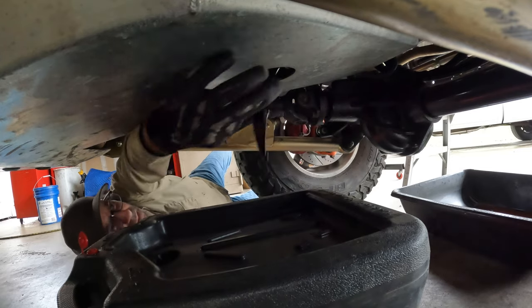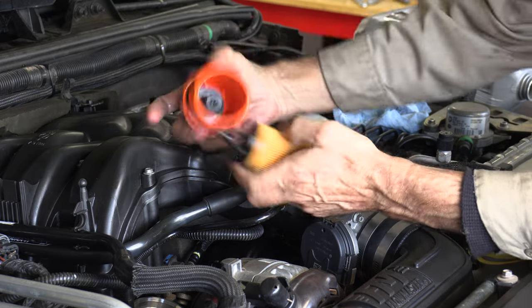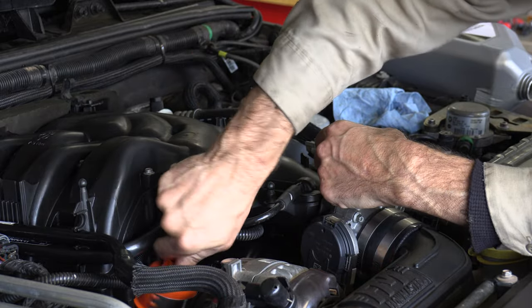Now how about a good old-fashioned oil change? I like that the Dorman filter housing cap is orange and has the part number of the filter right on there. It uses the 2015-and-up filter with the bypass built in.